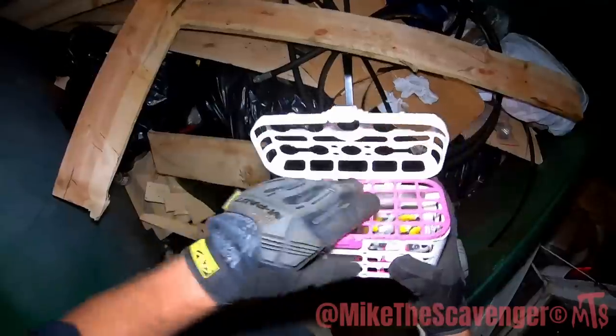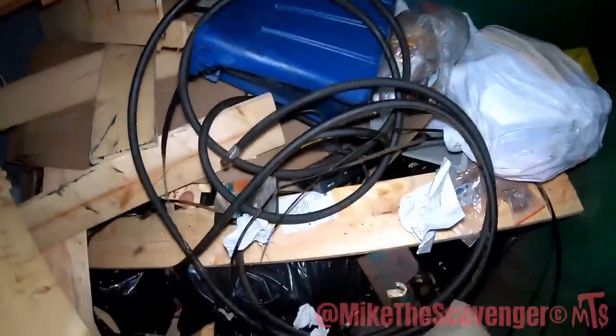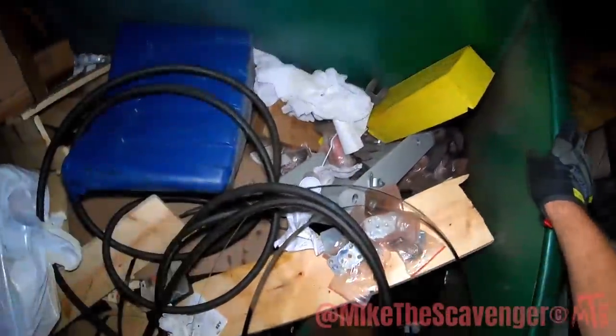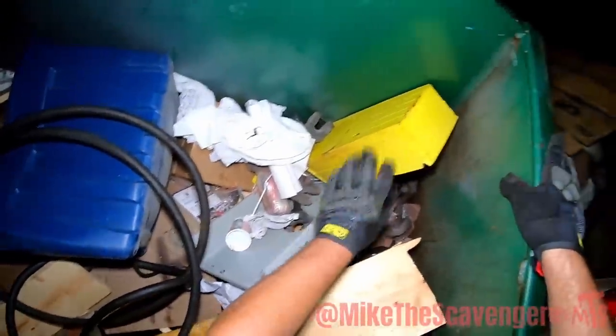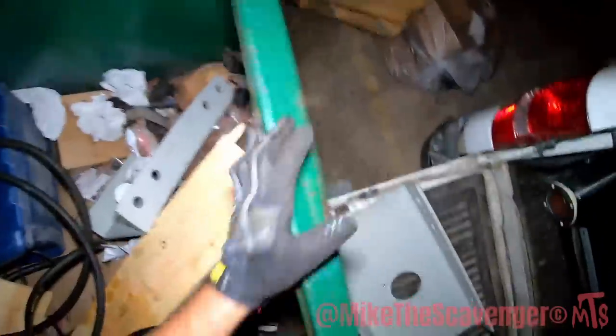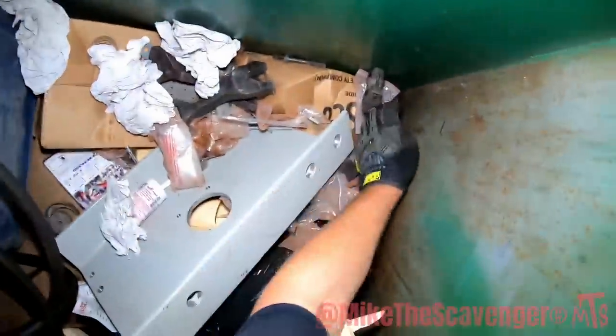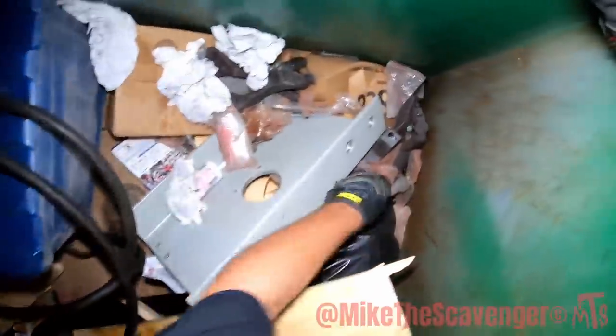We got some Minion stuff here guys. Hey we got us a DVD player! I see another huge chunk of steel over here. Get the hose out of the way. Bunch of hardware there. Get these big brackets or these smaller brackets here before we get that big one, because I already know when I pick that up crap's gonna start dropping down into the abyss never to be seen again.